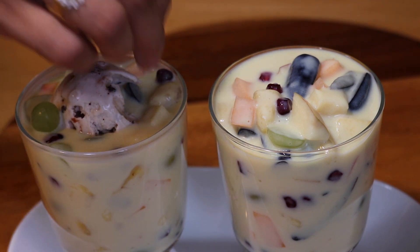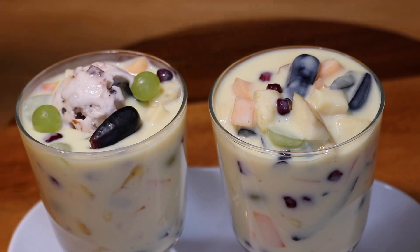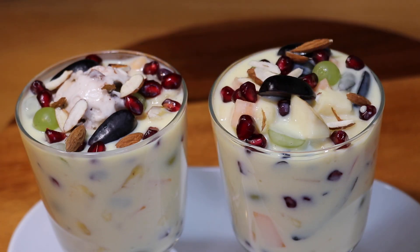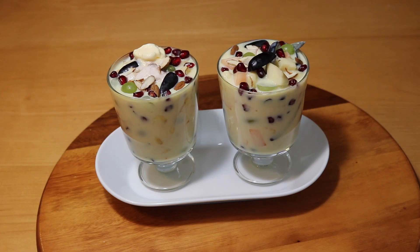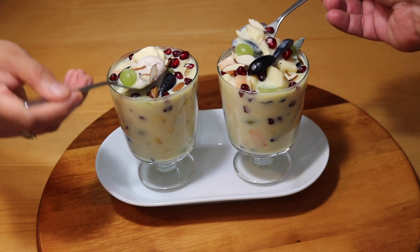To make it a little more rich, I'm going to add a scoop of ice cream on top, but this is purely optional. Let's garnish with some fresh fruits and almond flakes — you can use any dry fruits of your choice. Do try this at home and let me know how it turned out. Please leave your comments below.